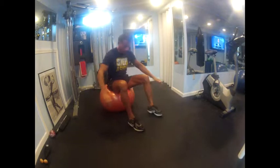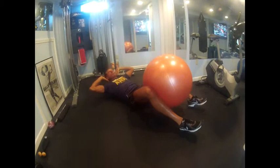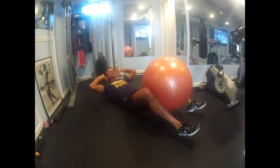Next one, lay right on the floor. Ball is going to be between the knees. We're going to contract the inner thighs as hard as we can, so every time you curl up, lifting the shoulders, you're squeezing your knees in as tight as possible. That will work lower and upper abs.